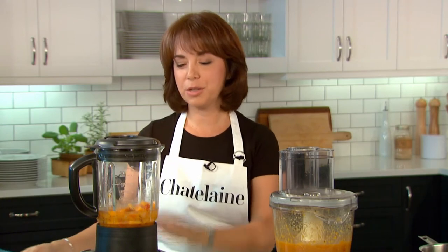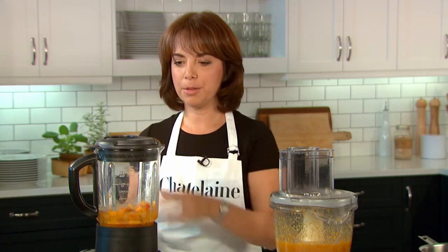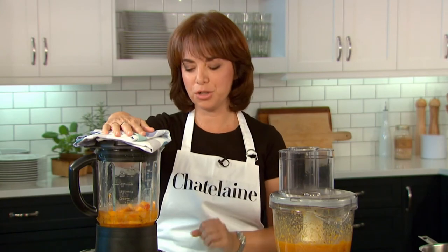And finally, for silky smooth soup, you'll want to use your blender. Make sure you cool the soup slightly, pour it in the blender, take the plastic cap off, place a tea towel on it, and you'll want to blitz this for a solid two minutes.